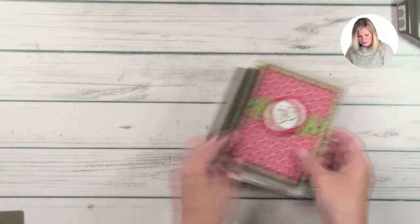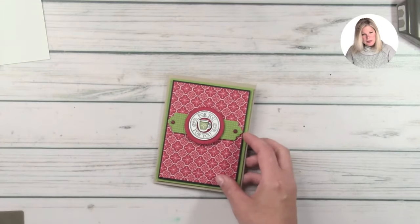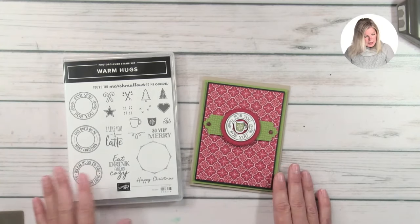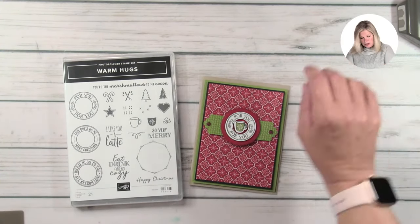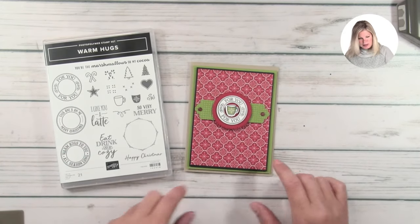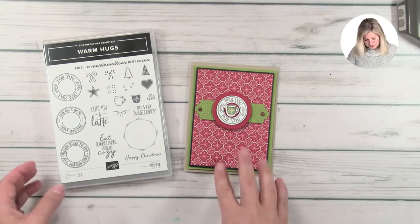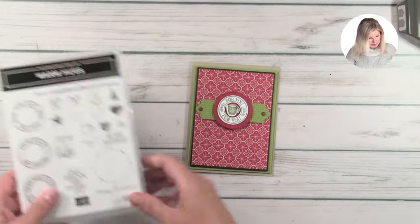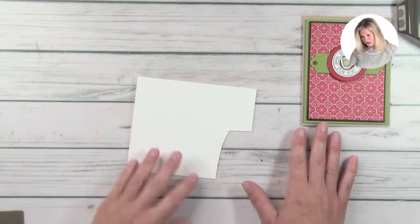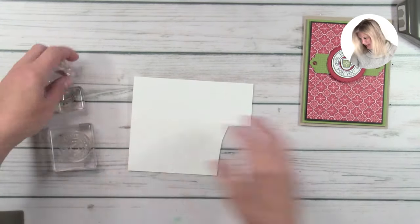So let's get started. We're going to start stamping the card, and then I'll show you how to do this as a quick, easy insert for the envelope. For this I'm using the Warm Hugs stamp set and also the dies — the dies match all of the stamps. We're also using the Heartwarming Hugs designer series paper, which is on sale. That sale ends today, so if you like to wait till the last minute or just completely forgot, it's 15% off — so don't miss out.